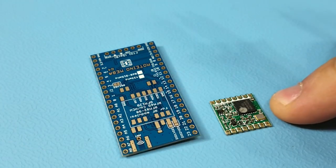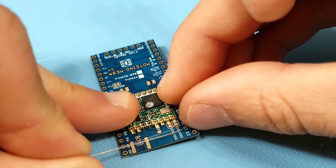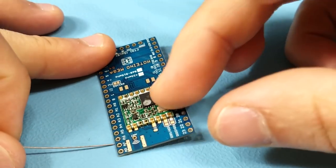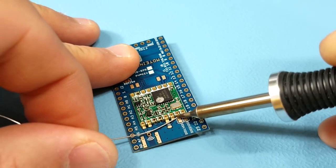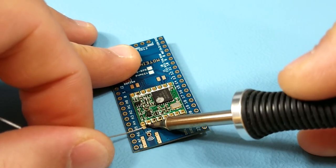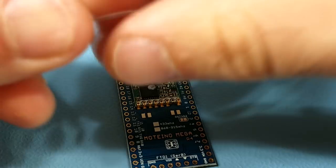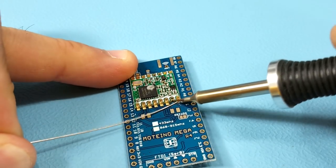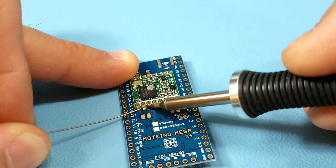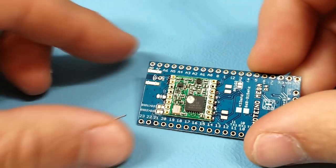Now let's repeat this for a LoRa module on a Motino Mega. Again, position your module, hold it down flat to the PCB, and solder that first pad to secure the module so it doesn't move, then proceed to soldering the rest of the pads. Sometimes a ground pad might take a little longer to heat up because of the greater thermal mass — it's attached to the overall ground plane of the board, which absorbs heat quickly. Depending on your soldering iron, it might take a little longer.